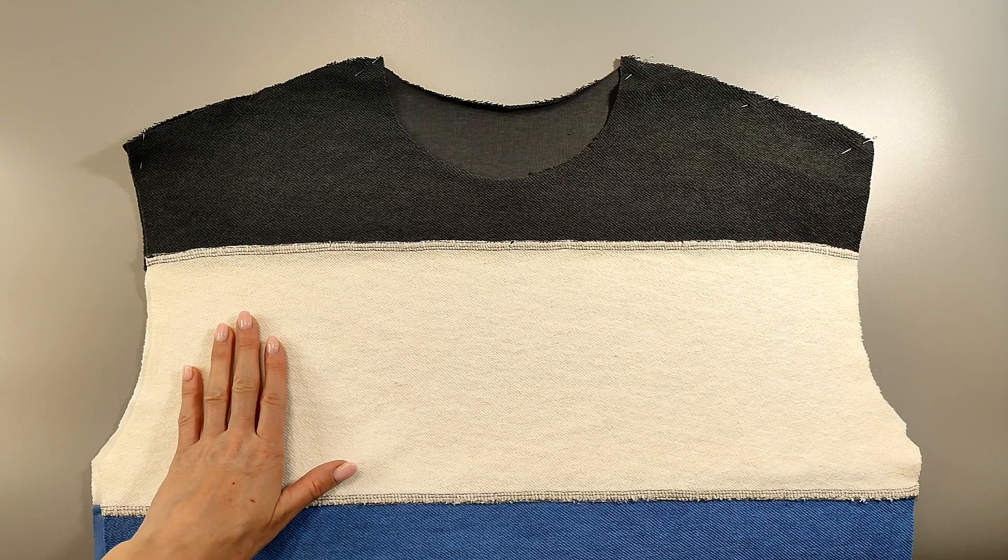Now the assembling. Place the front onto the back right sides inward and stitch the shoulder seams. Press the allowances onto the back.